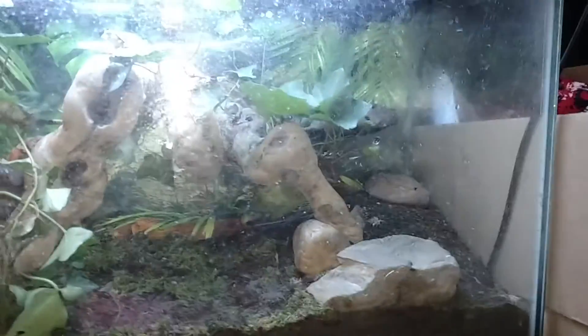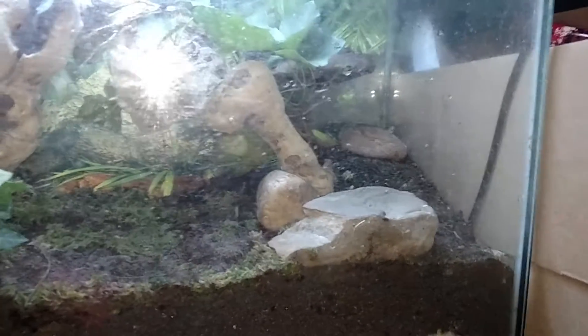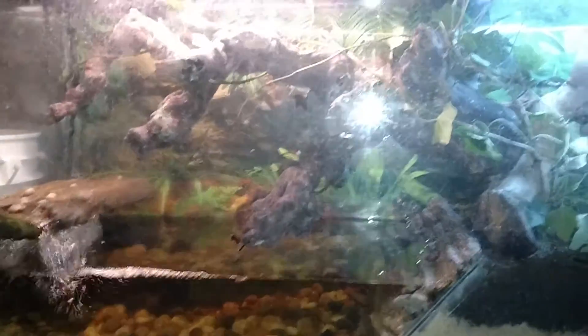I have two Cope's tree frogs, and I also have an unnamed tree frog somewhere in there — he's hiding, you're not going to see him. I also have a fire belly toad in here. I do have a water frog in the wet side of the tank, but I'll be removing him as I'll be adding more tree frogs.